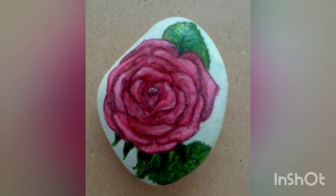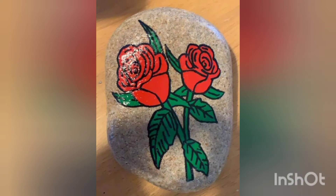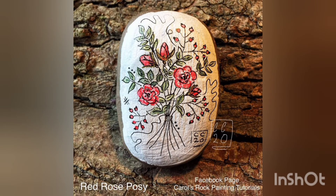These are very beautifully painted roses pebble craft ideas. I hope you are enjoying the video — stay tuned with us till the end. Don't forget to like, share, and subscribe to our channel. These are very beautiful and creative ideas.